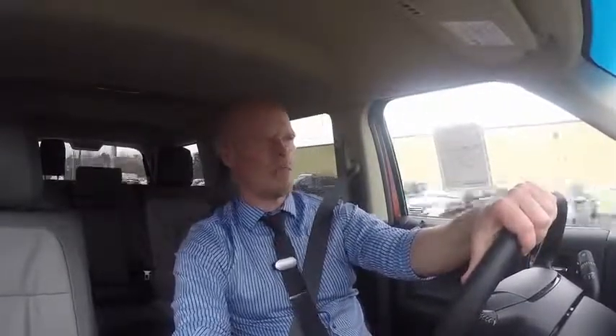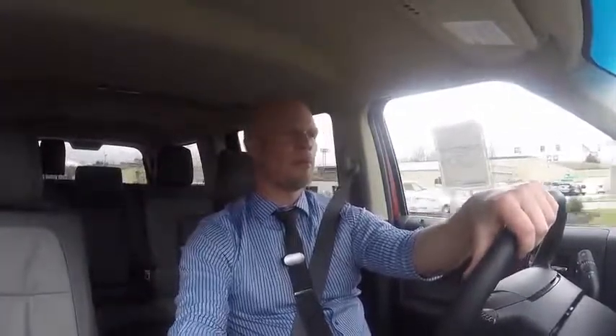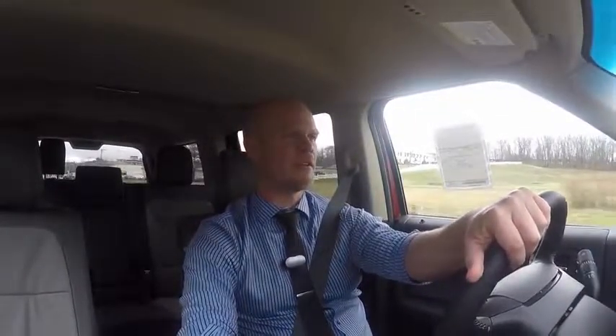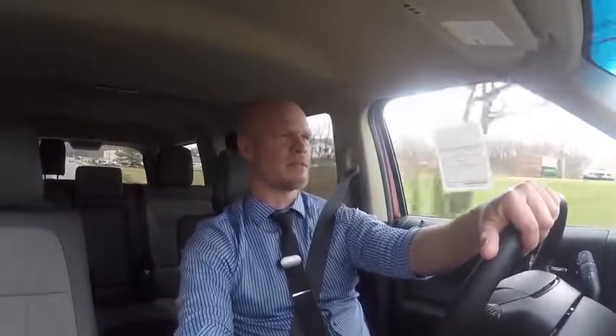The 2016 Ford Flex — a car that you either love or you hate. A lot of people think the Ford Flex is just plain ugly; a lot of people say it looks like a hearse. But a lot of people love the unique design of the Ford Flex. I am one of those people, along with appreciating the extreme comfort this car has.